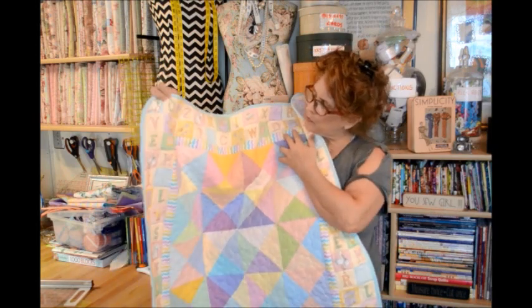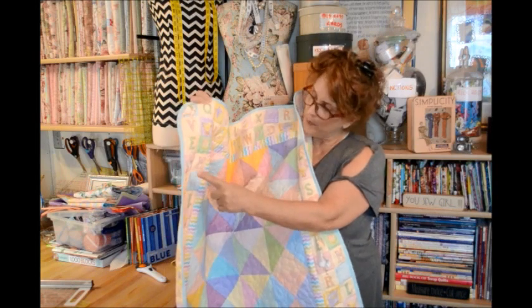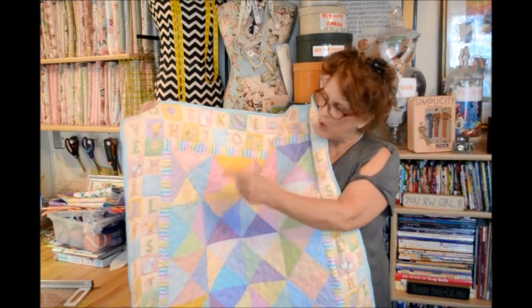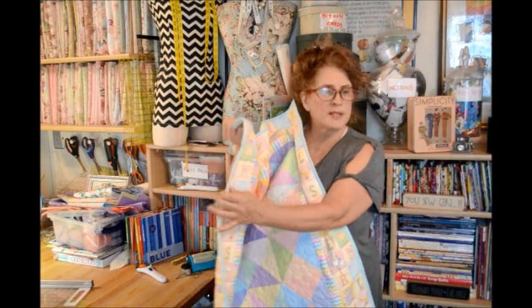I actually pulled fabric from my fabric stash here and I was amazed at how well this fabric I've had forever — this little baby building blocks print in the pinks and blues — went with my charm squares. This was some novelty fabric and this was something else I've had forever.